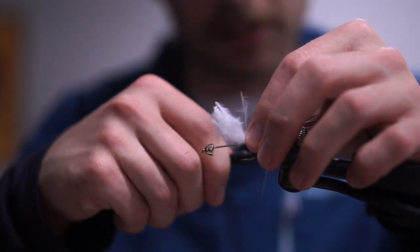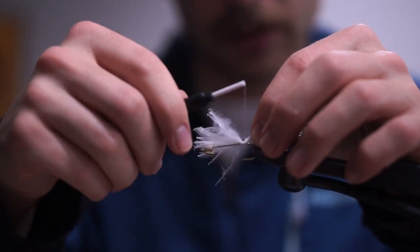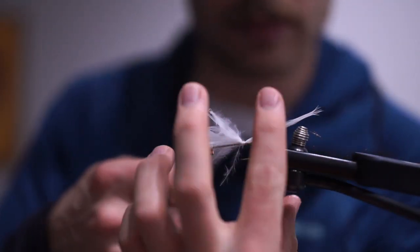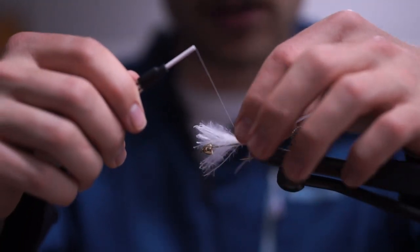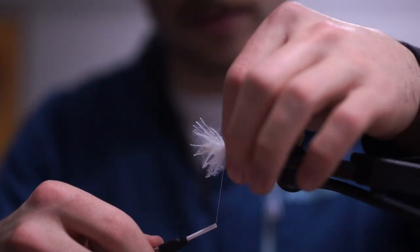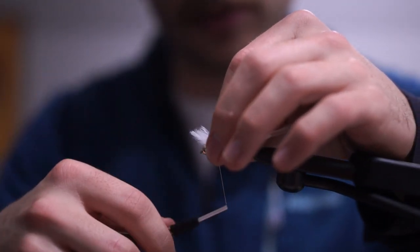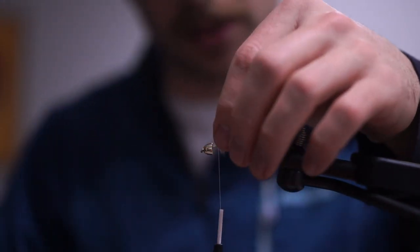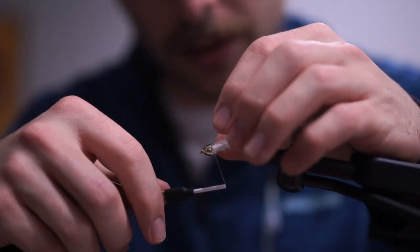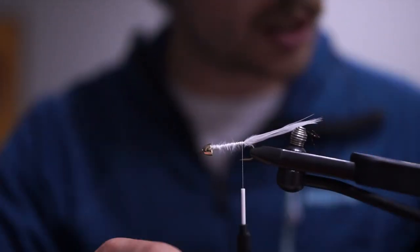The marabou is kind of ratty but it doesn't matter — as soon as fish teeth touch it, it's going to get all torn up anyway. Just doing a pinch wrap and working my way back up with loose wraps to build taper. The really short, crappy marabou feathers are actually the best ones to use for woolly bugger tails because they don't palmer well, but they look just fine in a tail.